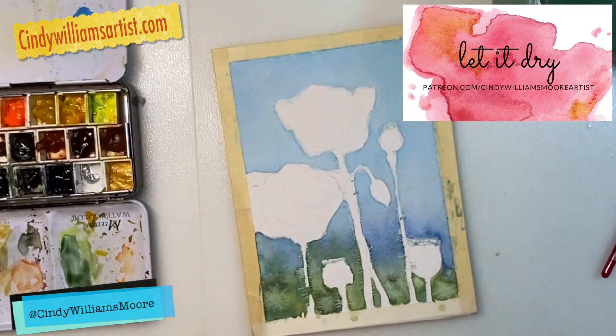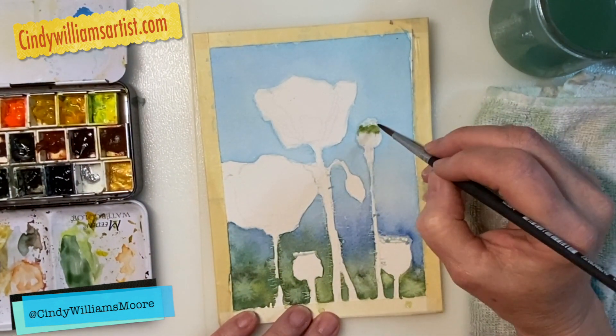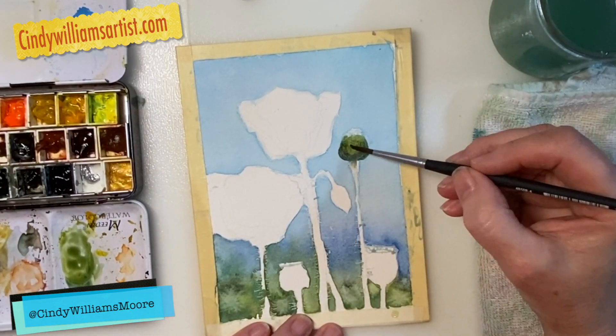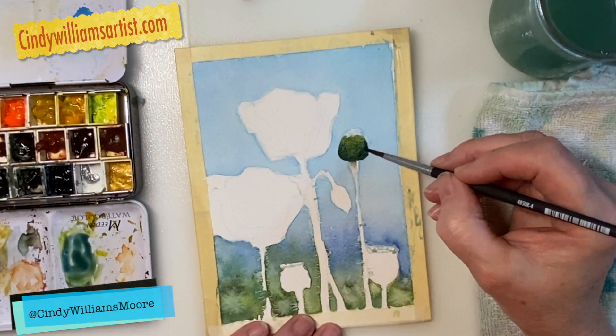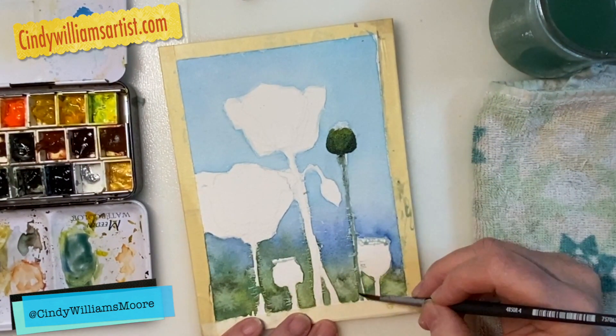Let that background dry really well — you want it bone dry. Then I'm going to wet down just the heads of the poppies that are not blossoming out; these are going to be a green color. I'm also going to paint the stems and put in the shadows of the stems as well.